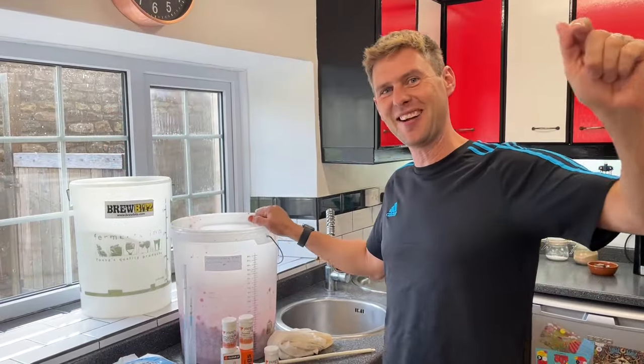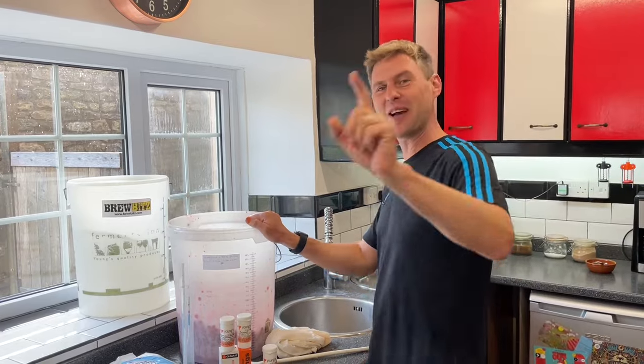Hey guys it's Davin here at BrewBits.com, on the camera we've got James as normal. Say hello James!